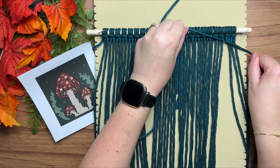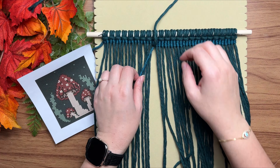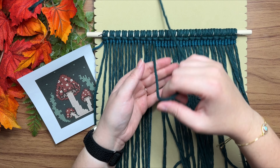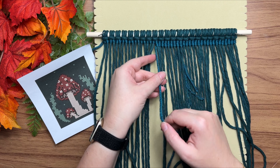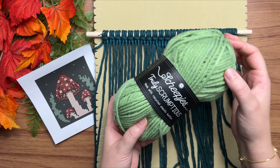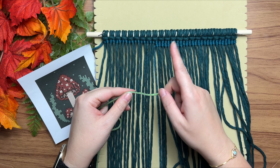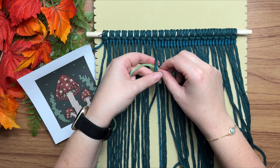Nothing is worse than flying through your row and then realizing you forgot to switch out a color and having to untie a whole bunch of knots — trust me, it is not fun. Once you get to that point, bring back down that rope, place your previous yarn down as well, and grab your new color.